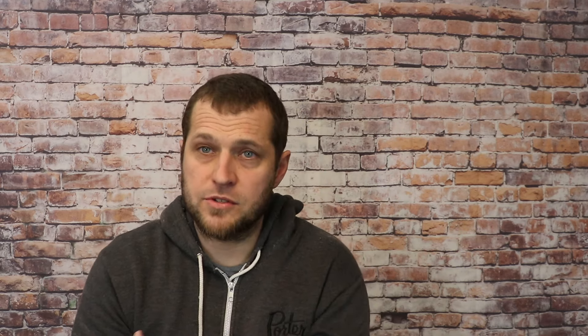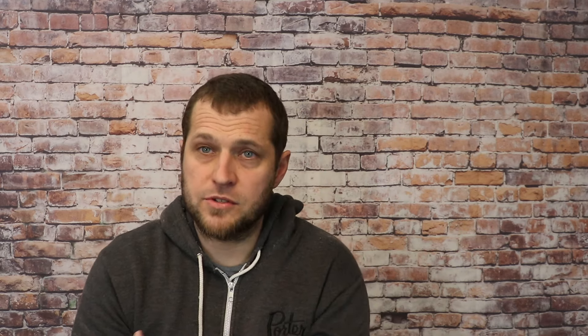Quartersawn may not move quite as easily as a flatsawn neck when you're adjusting the truss rod — keep that in mind. So that's just a quick primer on flatsawn versus quartersawn. Let me know what you think in the comments; I'll dive further into subjects like this, but I wanted to go a little off-script with a topic I think about when it comes to looking for guitar necks.